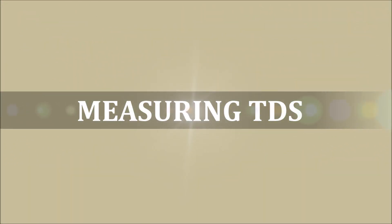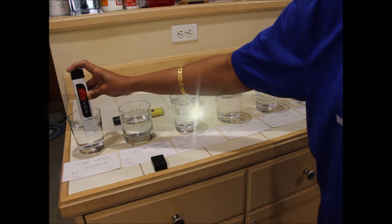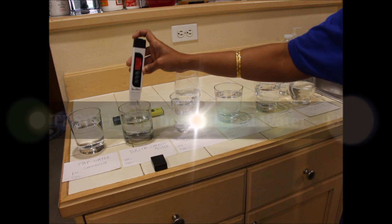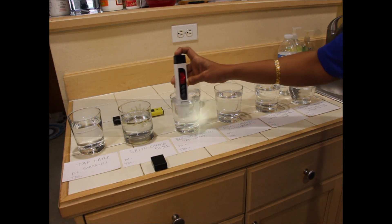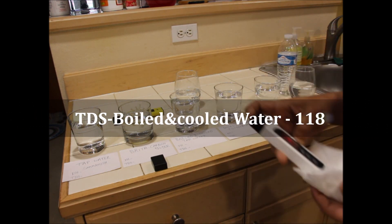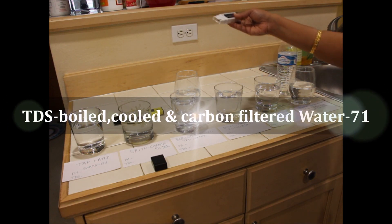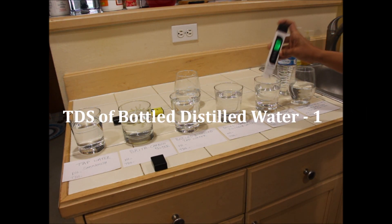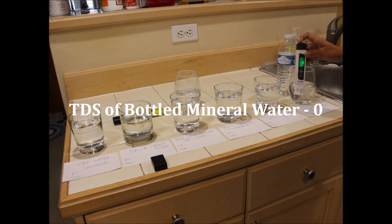Similarly, let us measure the TDS now and record it on the labels. Remember to cleanse the meter after you measure each water source. It reads 108 for my tap water, 93 for my Brita carbon filtered water, 118 for my boiled and cooled water, 71 for my boiled, cooled and carbon filtered water, 1 for my bottled distilled water, and 0 for my bottled purified drinking water from the store.